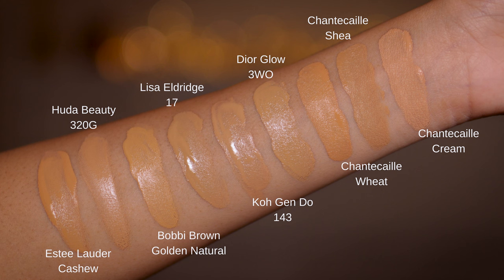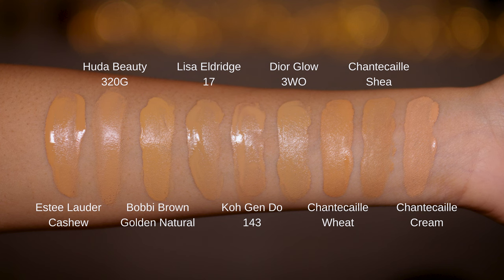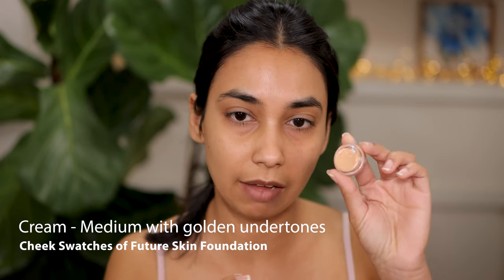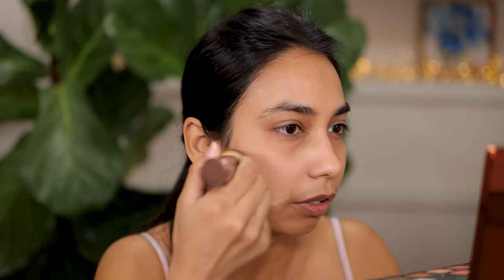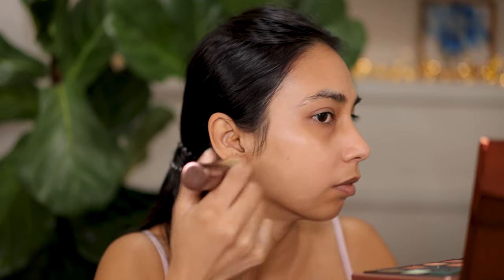I'll first do some foundation swatches so you can see what these shades look like on me. Starting with the shade Cream from my sample pot — this is described as medium with golden undertones. For me, Cream is definitely a little bit light. You can see my skin tone here and the shade is just a touch lighter. Not a bad shade but certainly a little bit light.